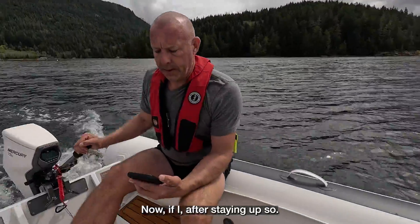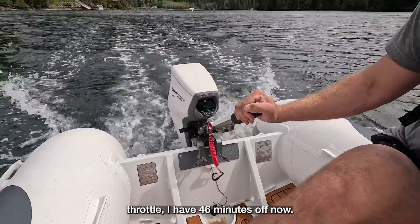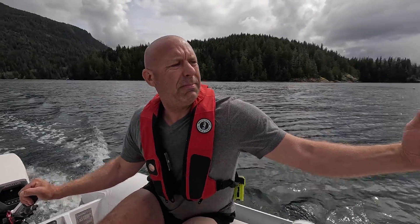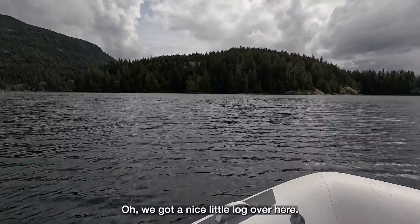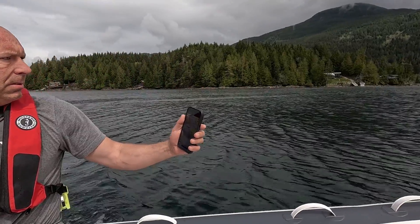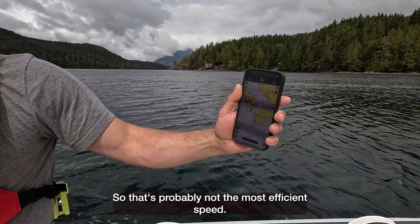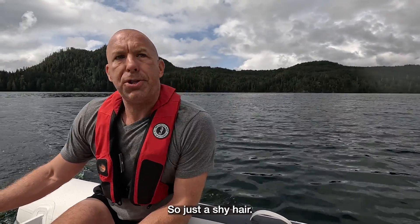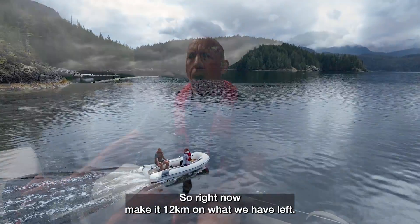If I amp this thing up to full throttle, I have 46 minutes left — and we've been out for 25 minutes already. We're going about eight, eight and a half kilometers an hour. That's probably not the most efficient speed so we'll go back down. We're now going 6.6 again at about three quarters throttle. We have two hours of runtime. So right now we're going to make it 12 kilometers on what we have left.